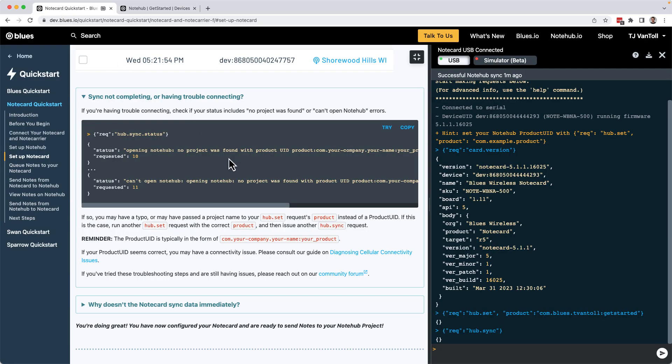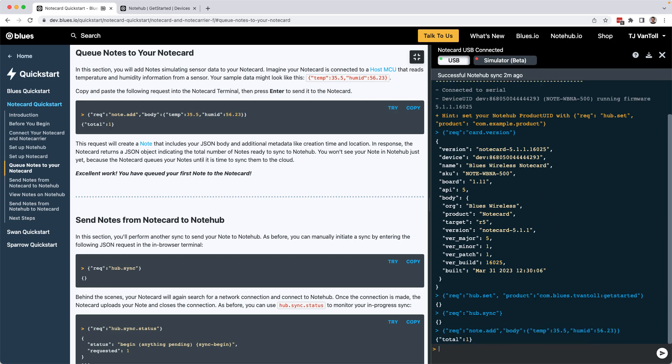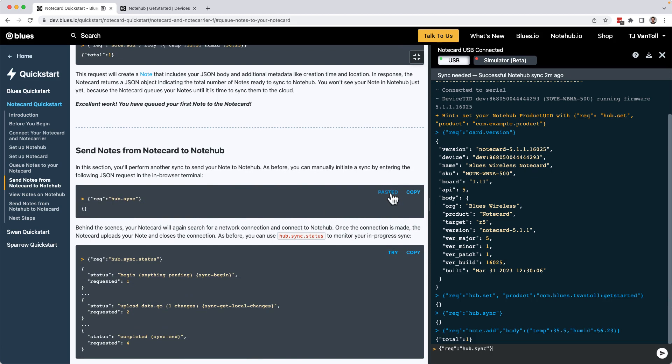Head back to the tutorial and scroll down to the Queue Notes to Your Notecard section, and locate the note.add request. Note.add is the easiest way to send data to the cloud using the Notecard, as the request accepts an arbitrary JSON body — in this case a hard-coded temperature and humidity. Go ahead and hit the Try button, then Enter to send the request. Because the Notecard is low-power friendly, the note.add request just queues the data onto the Notecard, so you'll run another hub.sync request to push the data to the cloud.